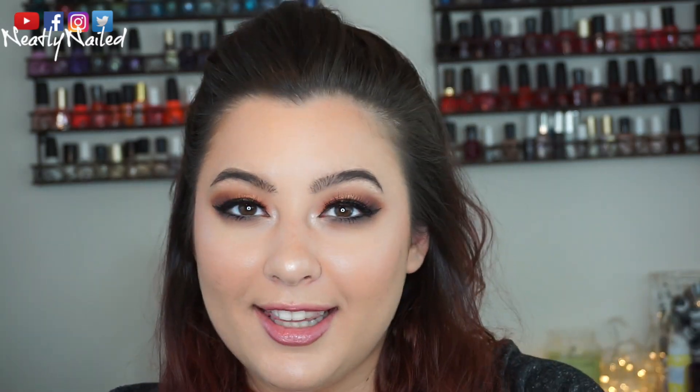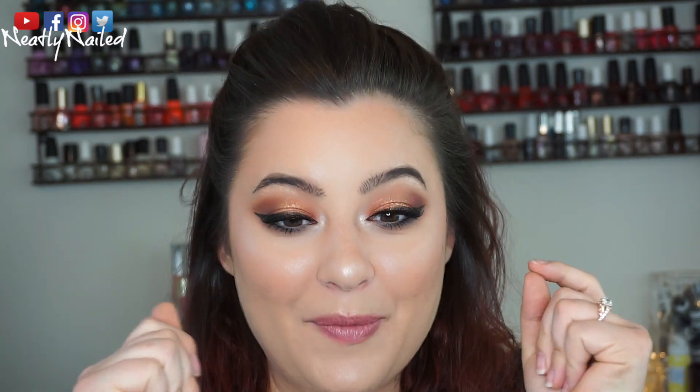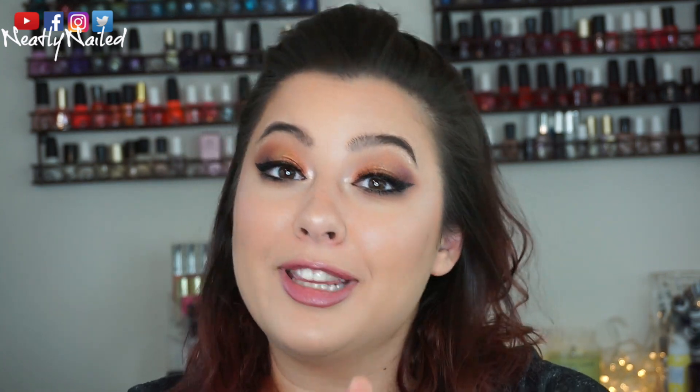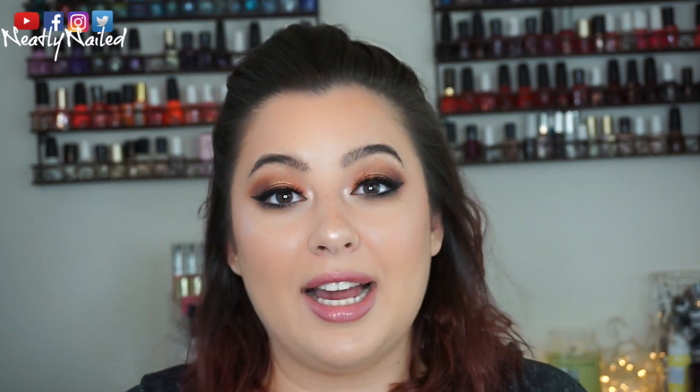Hey guys, welcome back to my channel. So if you haven't noticed already, this is not the eye look that I will be filming in today's video. I actually completely forgot to film an intro for this video, so I'm hopping on again right now just to give you a kind of rundown on what's what before we get into the video.